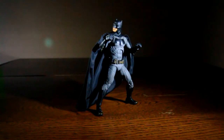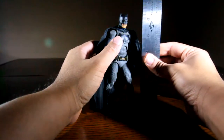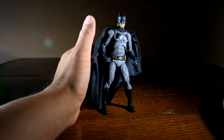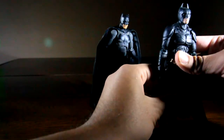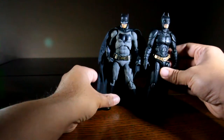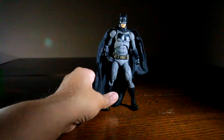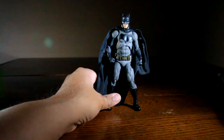Here we are with the Mafex Batman v Superman Batman, and we're going to talk about articulation and scale. He stands at about six and a quarter inches tall. He scales well with the Mafex Batman from The Dark Knight Rises — the Christian Bale Batman — they're just about the same scale and work really well together. He also scales well next to the DC Universe Armored Batman.